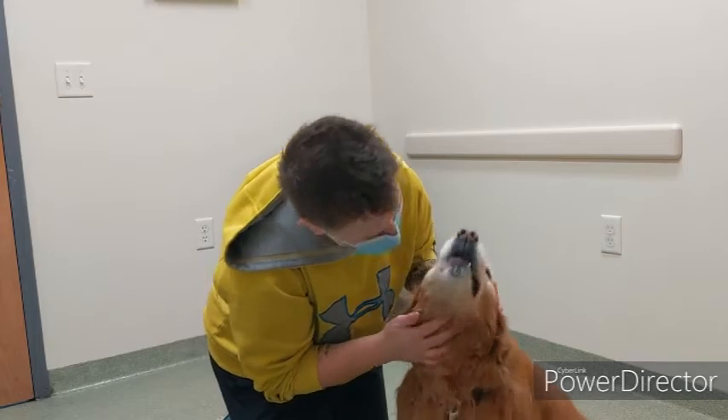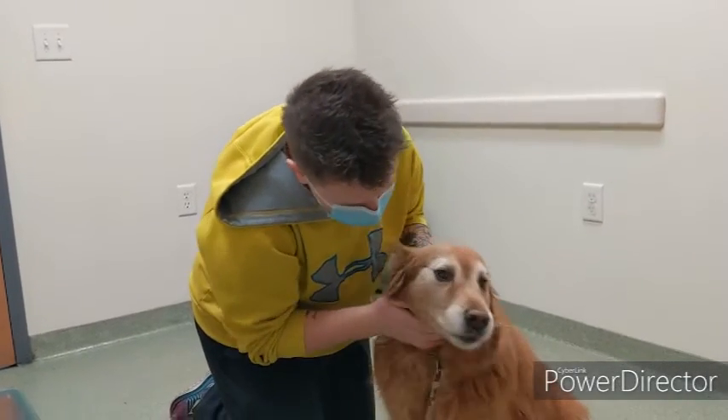Close their mouth, rub their neck a little bit, and blow in their nose. I know it sounds funny, but blowing in their nose helps them swallow the pill a little bit easier. Once you feel them swallow, or you lift up your hand from their muzzle and see them lick their lips, that usually means the pill has been swallowed.